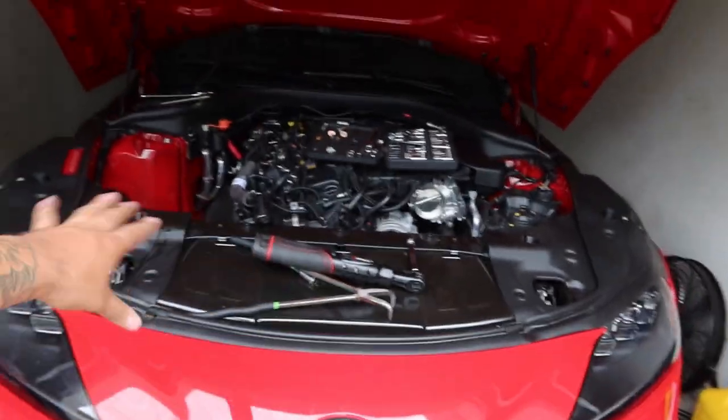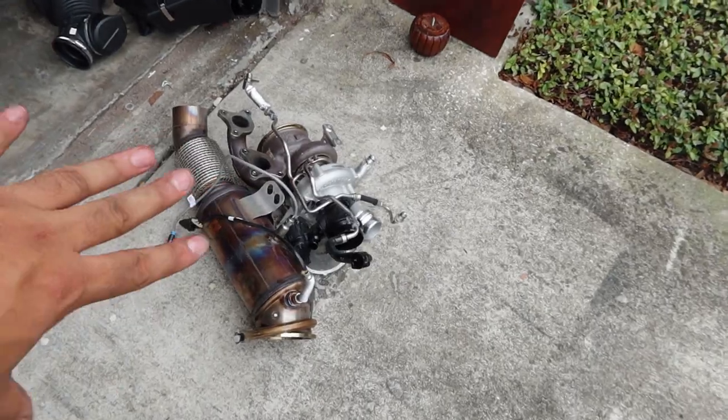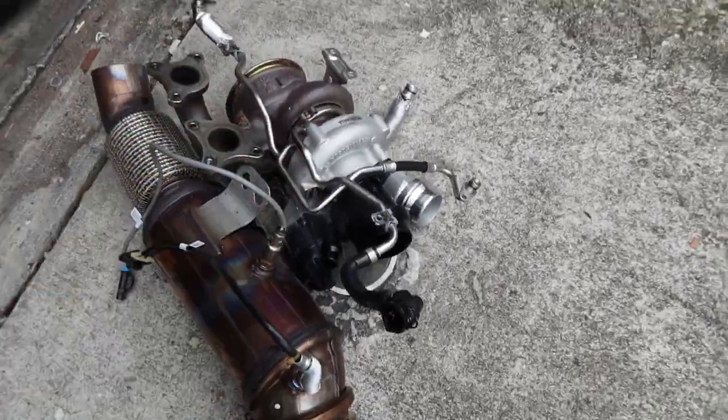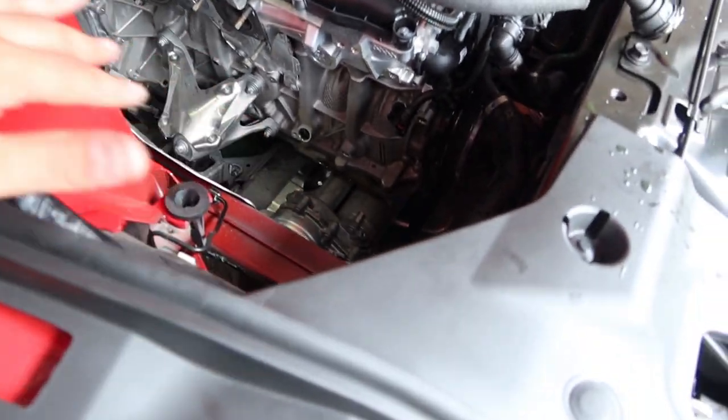Alright guys, welcome back to the channel. So today I am working on the Supra and what I'm actually doing is putting a big top-mount turbo on it. I went out and tuned it today, got the stock turbo pretty much out, got the downpipe out already, and got the turbo out as you can see — there's enough room in here for what I need to do.